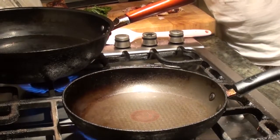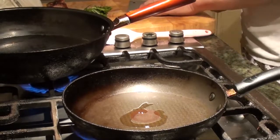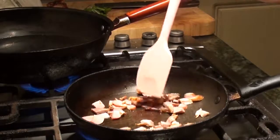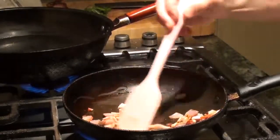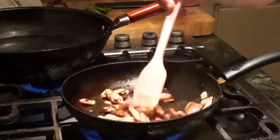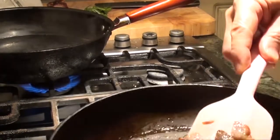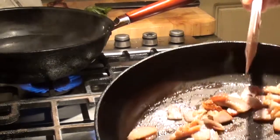You just heat up the pan with a little bit of oil. You don't need very high temperature to cook the barbecue pork. Add a little bit of oil and let the grease come out a bit, like this, so you don't burn them.